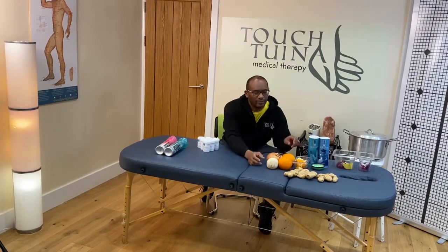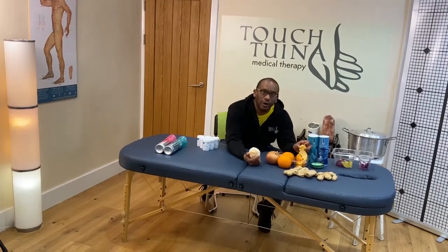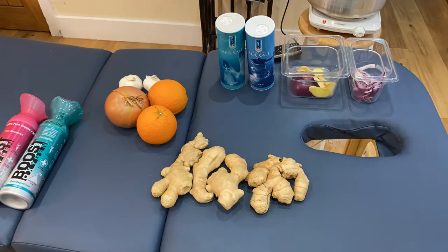Garlic, orange peel — not the orange, you can eat that — onion, ginger, and also salt.